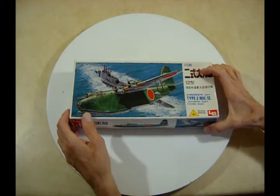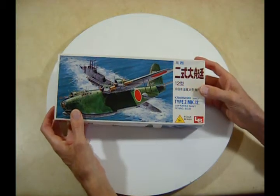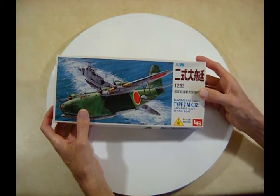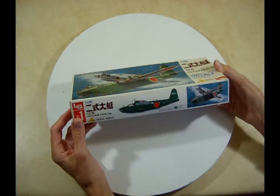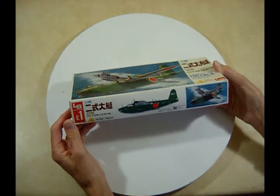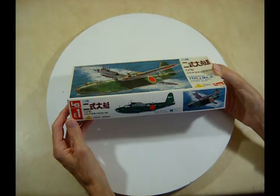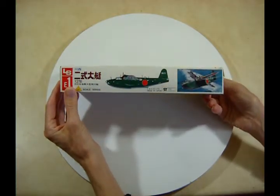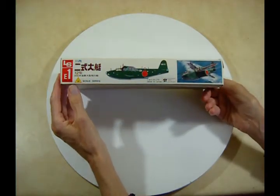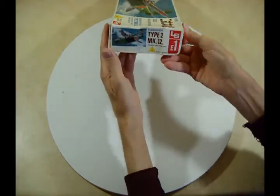This is an older kit. I think — I could be wrong — but this is LS. I don't really know who LS is; I don't know much about this kit. I believe this is a Japanese kit. There's the box side with the art.